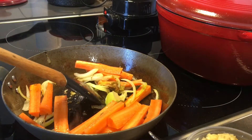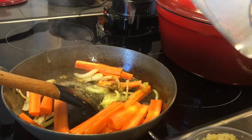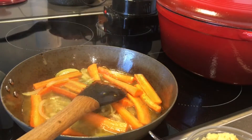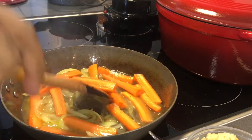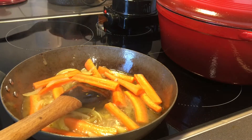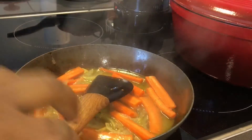Add 3 shuha in the pot. Let me add 10 shuha in the pot. Turn it into 2 shuha.